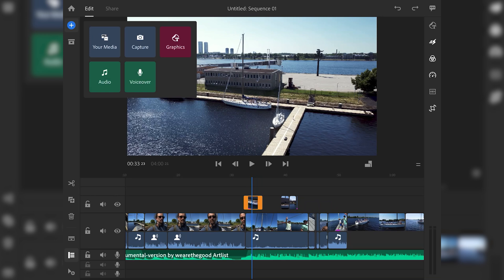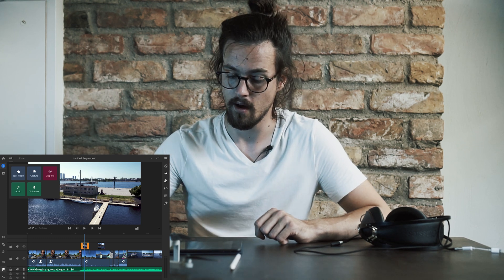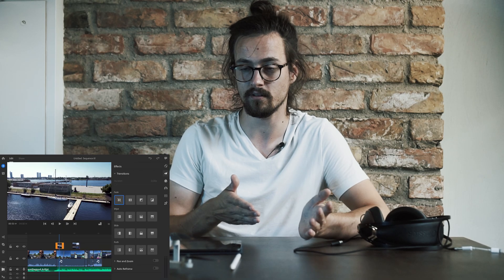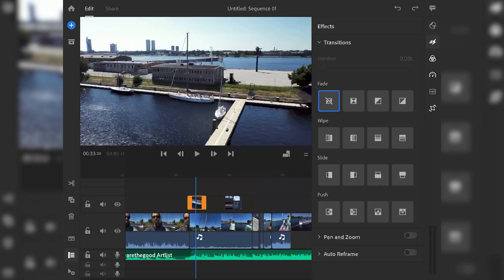I downloaded the music on artlist.io — an amazing subscription service, link in the description. Some very quality music there. I just got the music on my iPad and imported it into Premiere and started editing. Then we have some effects and transition effects, but I don't really care about those because I usually just cut or do mask transitions. Here I was doing cuts and speed ramping transitions, which is basically just a speed ramp at the end of the shot — it gives you that feel of transitioning into another shot with some oomph.